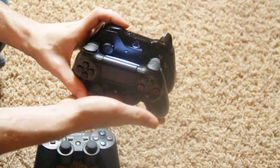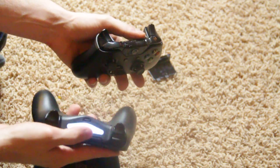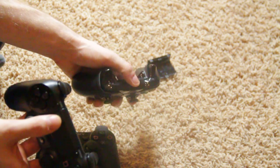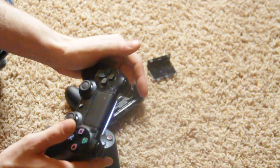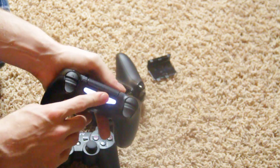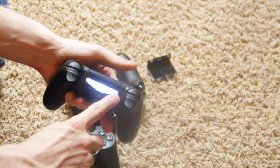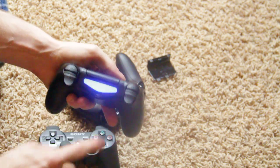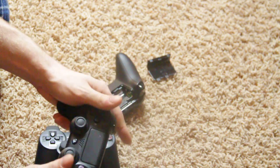The light bar on the PS4 controller also acts as a sensor for the PlayStation camera if you buy one, similar to PlayStation Move. It also lights up different colors depending on your health in certain games — in Killzone it's green when you have full health, and it turns red as your health goes down, which I think is a really cool function.